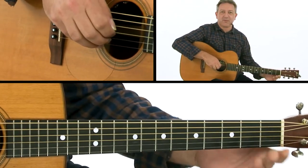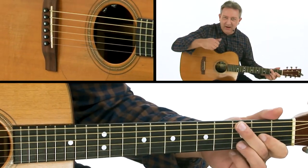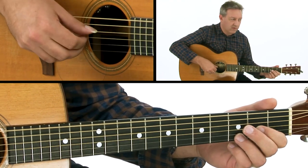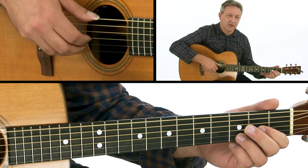So let's do the groove first. We've got this alternating idea with the thumb on strings six and four. And I'm going to put those broken arpeggio notes over the top.